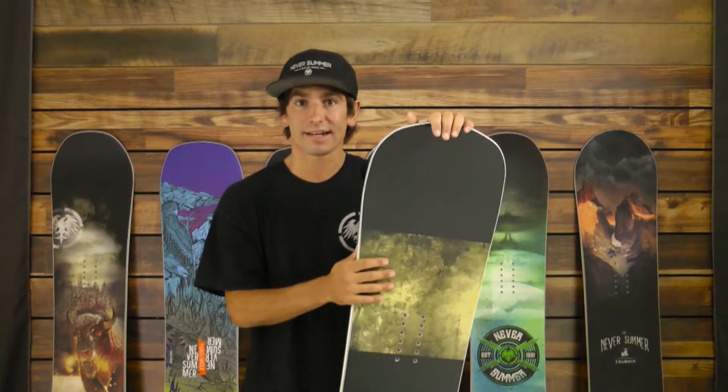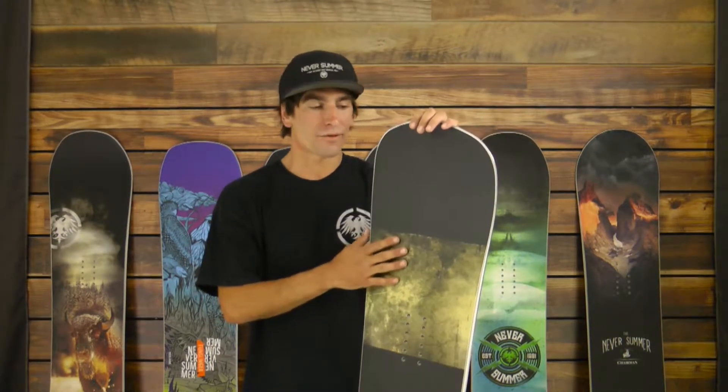The Warlock is a soft flex True Twin — great for the park but still rips the rest of the mountain. It also comes in a wide version, the X, so if you need that wider version and have a size 11 or 11 and a half, you go with the Warlock X.